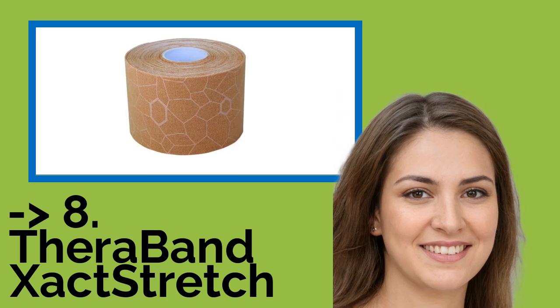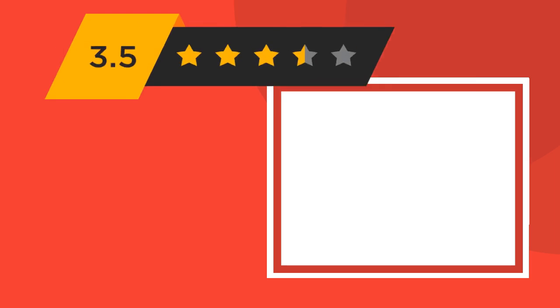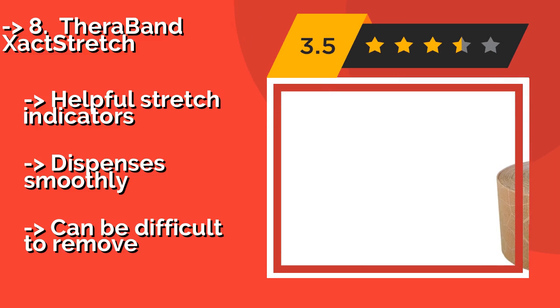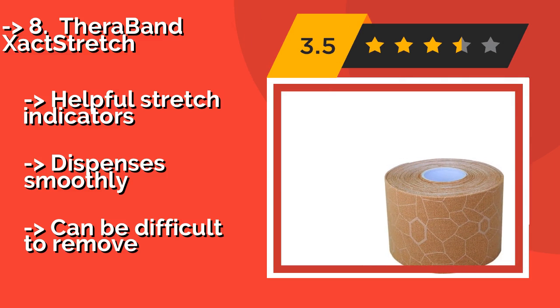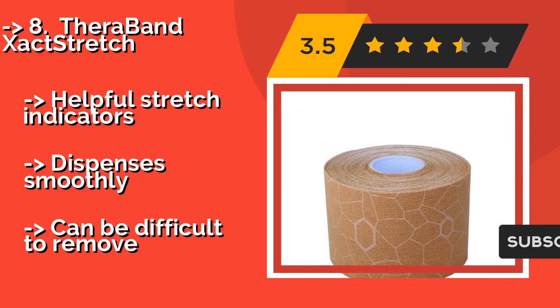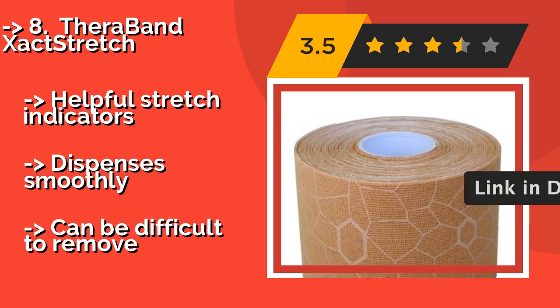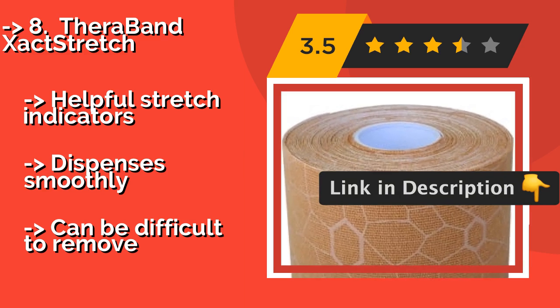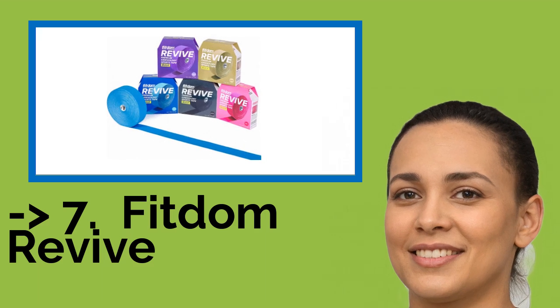Number 8: TheraBand XactStretch. Whether you are a professional athlete or a weekend warrior, TheraBand XactStretch at around $10 can be a lifesaver for getting you through your day pain-free. It's available in bold colors that stand out from the crowd along with some more subtle options. Features helpful stretch indicators and dispenses smoothly, but can be difficult to remove.